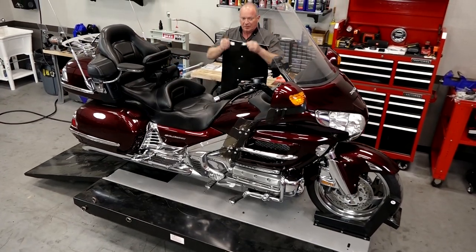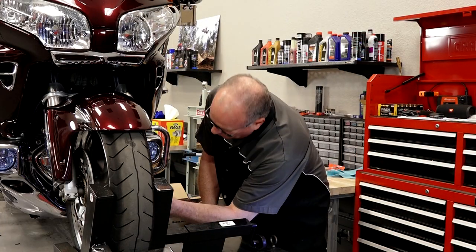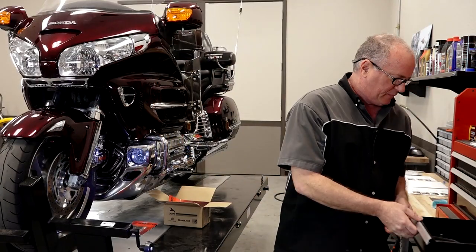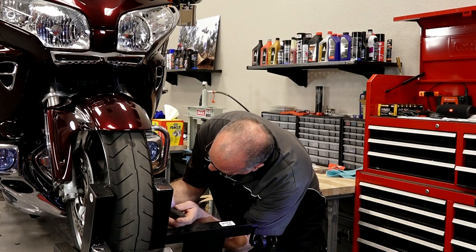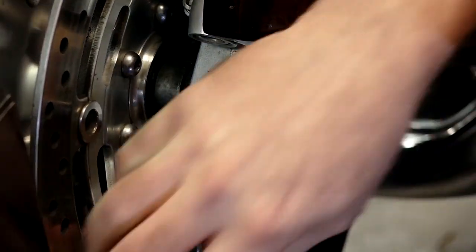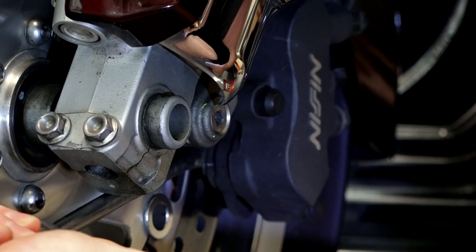We've got her lifted up and we've got our left side brake pads ready to go. First thing we need to do is go ahead and collapse the piston back inside of the caliper. Grab a large screwdriver and push it back in. When you're doing this, try to be careful — don't scar up your brake rotor. Just put it in on the edge and turn. There she goes — that should be bottomed out.